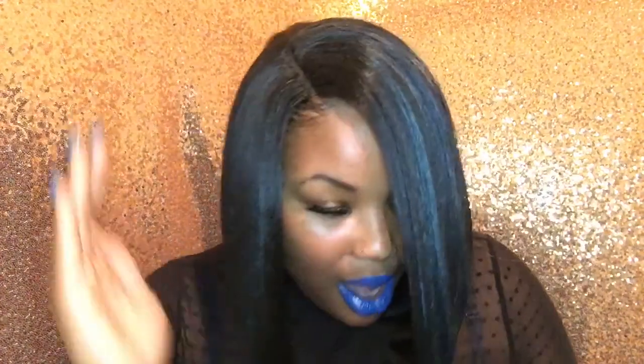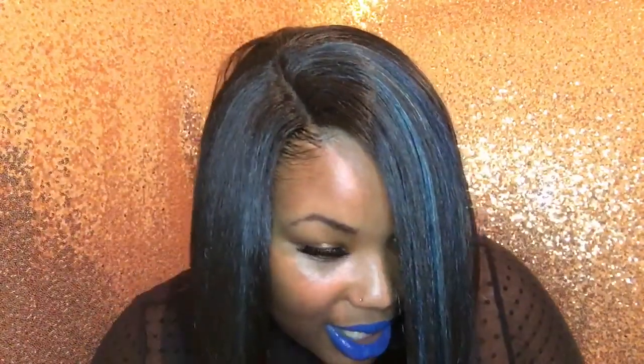This wig is definitely edgy, so let's just jump into it. This is a new unit from Mane Concept, and it is from their Brown Sugar collection. This is a lace parting wig — this is not a lace front. It's a full wig, but you have the benefit of the lace parting.